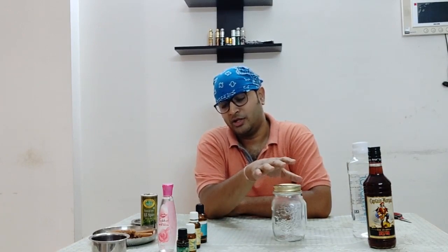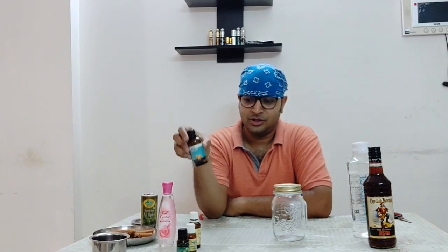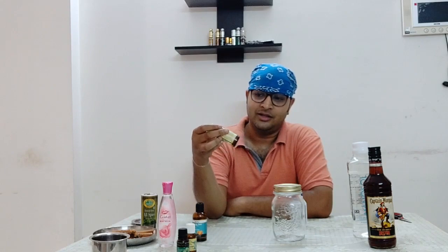So what ingredients do we have? We have rum — I'm using Captain Morgan original rum. Then we have perfumer's alcohol. I'm not going to add any water at this point; I'm going to make it very concentrated so I can dilute it when it is mature. I have Dabur Gulabari rose water, sweet orange essential oil, and lime essential oil. Orange and lime will give it a citrus twist.